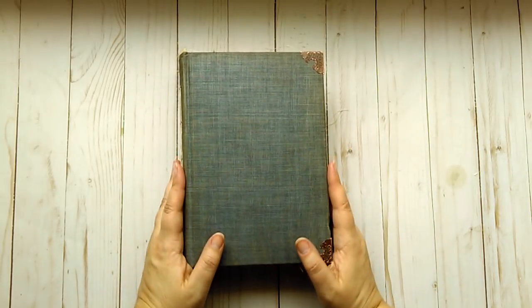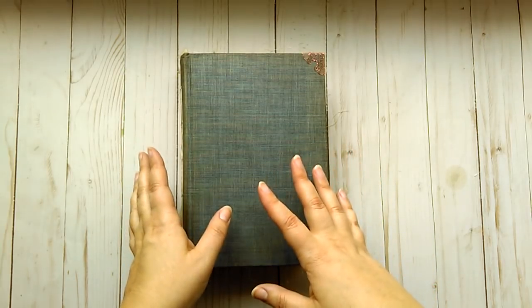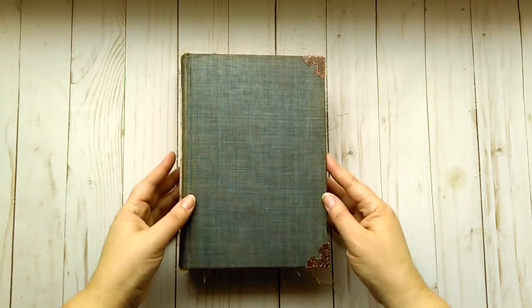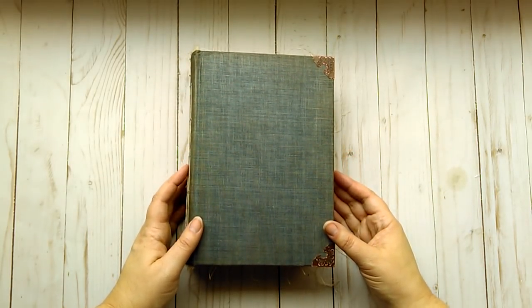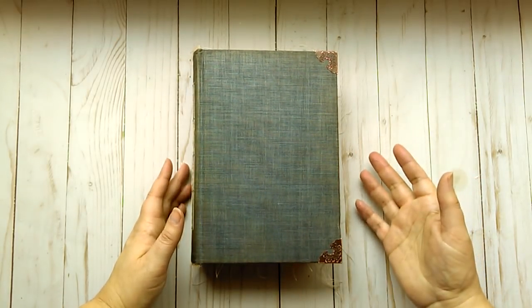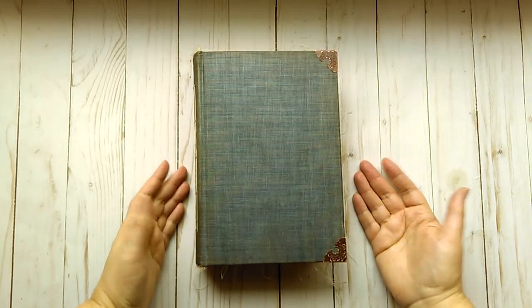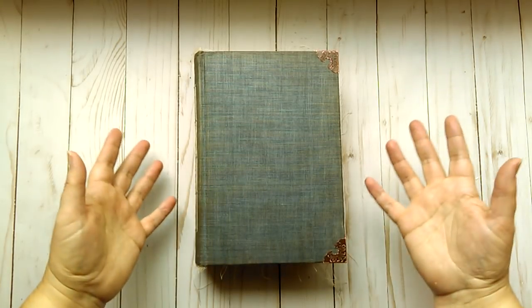I called it a concept journal — in my last video I was talking about being inspired to make something. It's not truly a concept, I guess it could be considered one. Basically there's a theme to it which runs throughout, so that's why I called it that. It's however you want to interpret it.